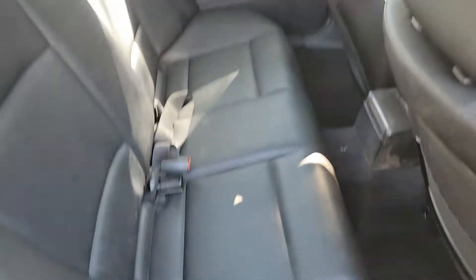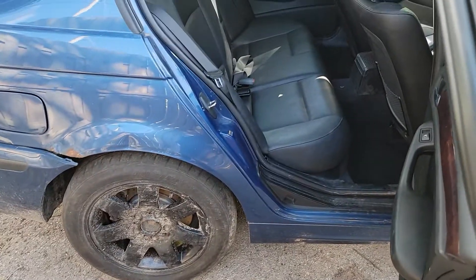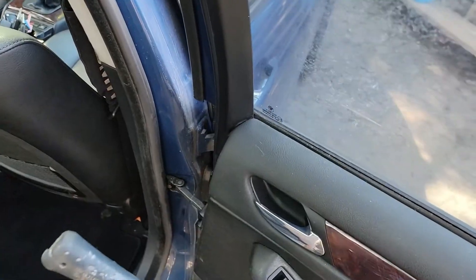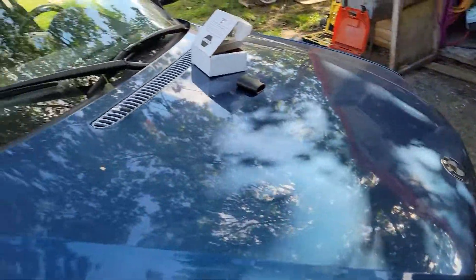Now that the seats are back in place you can't even tell that anything happened. Whenever you change a fuel pump you want to prime the system before you start it - just turn your key to the on position and do that a few times: turn it on, turn it off, turn it on, turn it off. That will prime your system, but you don't start it when you're doing it, you just turn to the on position.